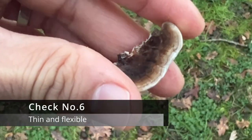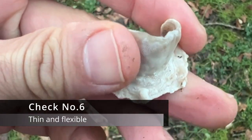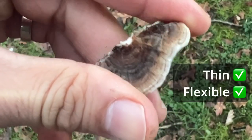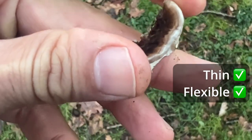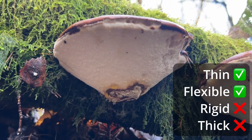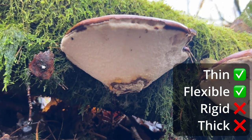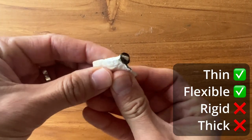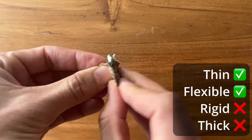Check number six: turkey tails are thin and flexible when fresh. When fresh, if you take the turkey tail between your fingers you should quite clearly be able to bend it back and forth. Some other lookalikes can be quite thick or chunky, and some can be very brittle. Again, one thing to keep note of is that if the turkey tail is dry it does harden up and become more brittle.